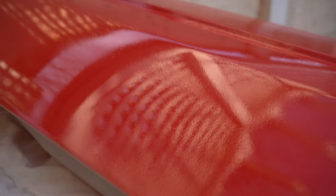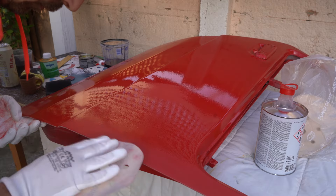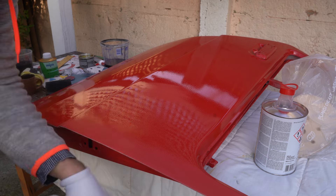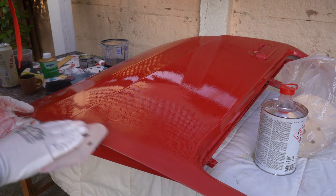So the next step is to go sanding. I will first give it a try with a 2000 grit. If I can remove it with 2000, I will only go for 2000. If not, I will go as low as 800. I'll take it easy on the edges to avoid reaching back to the primer.